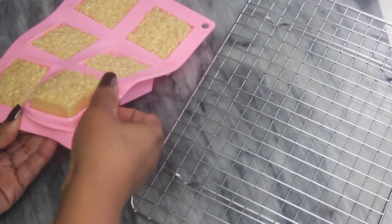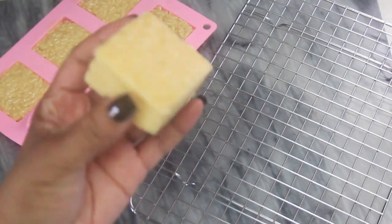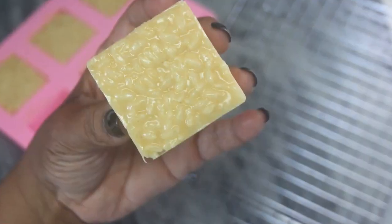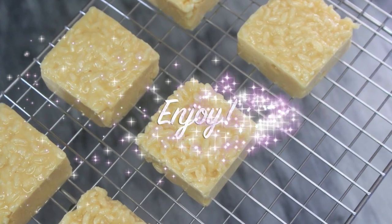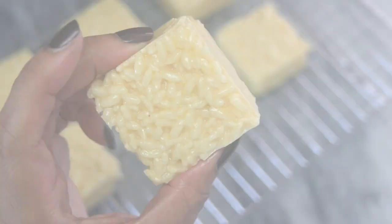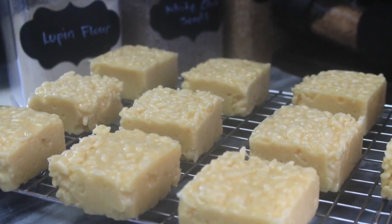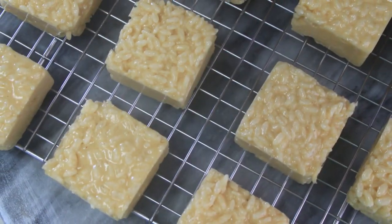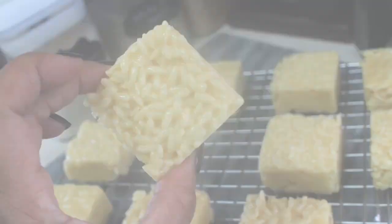Once all the rice crispy treats are in the silicone mold, let the tray sit for 40 to 60 minutes until you see them firm up, then you can easily pop them out. You can enjoy them right away or store them in the refrigerator, or seal them in vacuum sealer bags for even longer storage. I hope you guys enjoy this recipe — stay safe and be well, diva family. Until next time, bye!